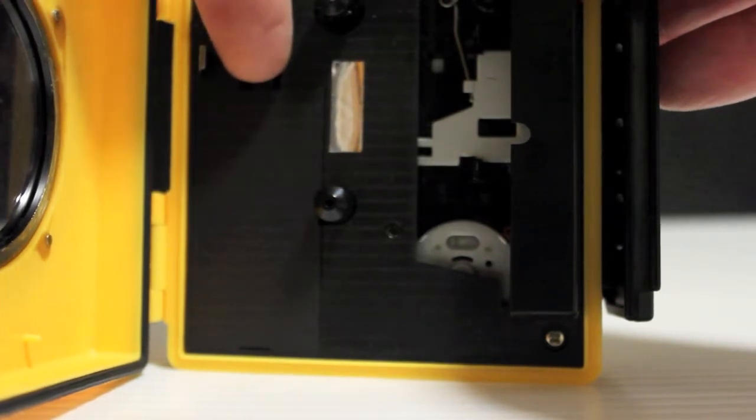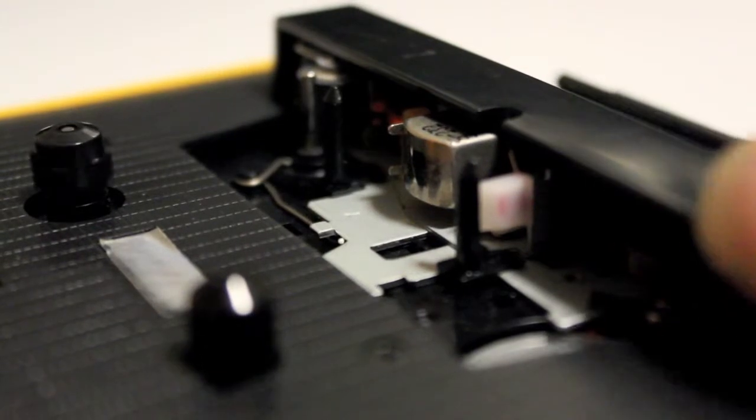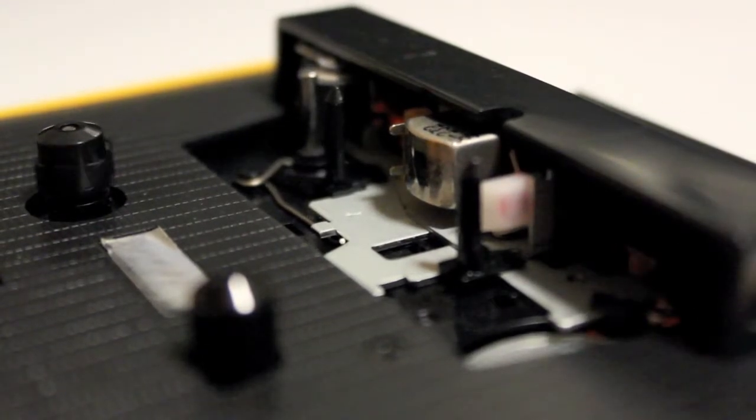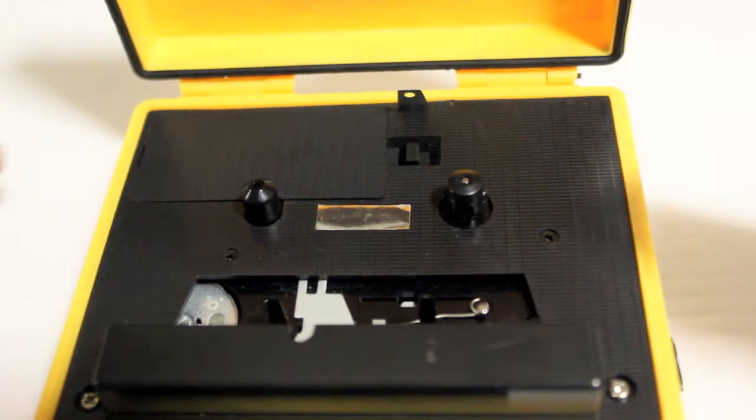This is the battery compartment. There you can see the heads, the capstan, and the pinch roller. This is how you pop the cassette in.